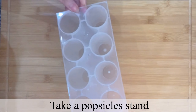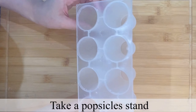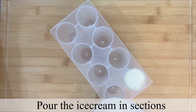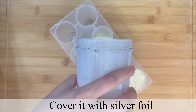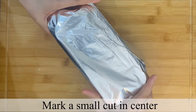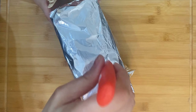We will blend all the ingredients together. Now I will use a cover or wrapper to mold the kulfi. Pour the kulfi mixture into the wrapper and cover it properly.